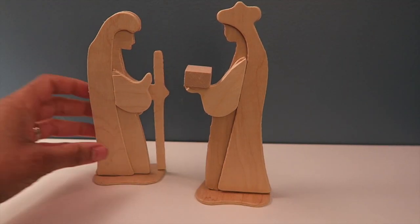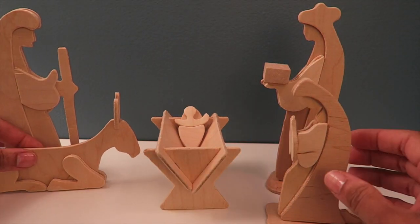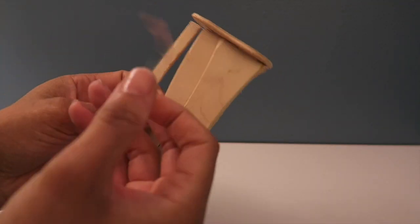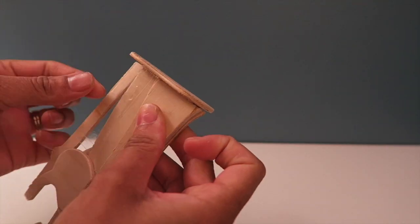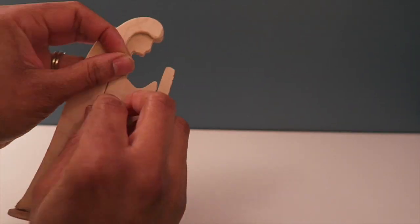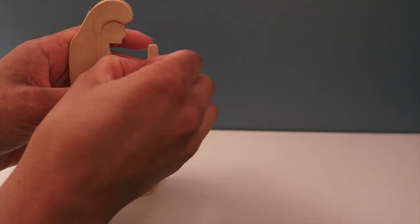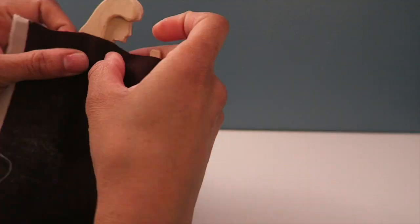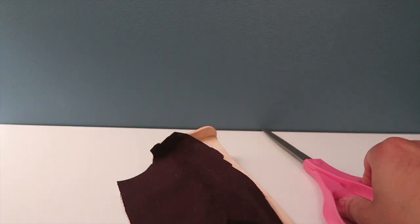The previous clip was recorded in July when I participated in a Thriftmas in July challenge. So I'm showing now how I did use that nativity set to decorate my mantle. I really didn't want to paint the wood because I wasn't sure if I would want to change it in the future, so I thought this would be a great way to bring all these pieces to life by adding some fabric. This is literally all fabric that I had laying around from different sewing projects.